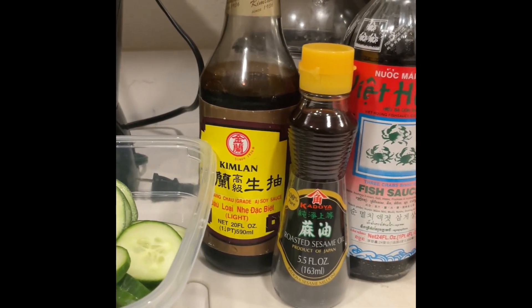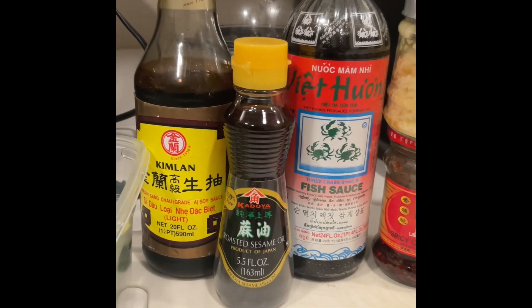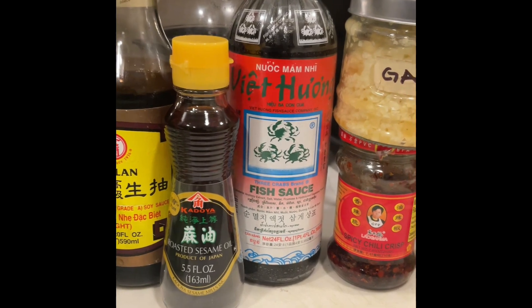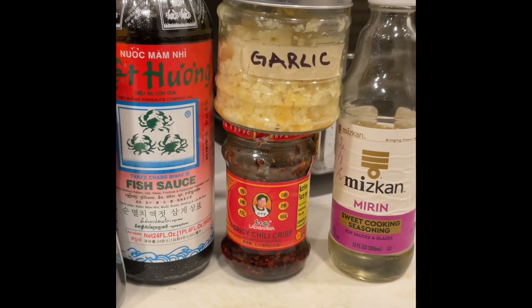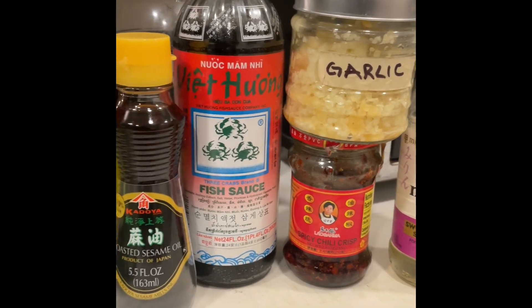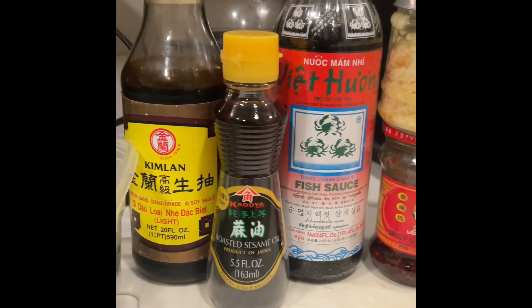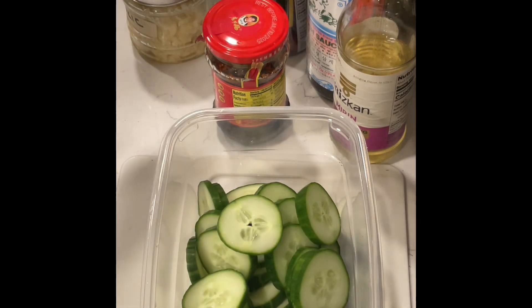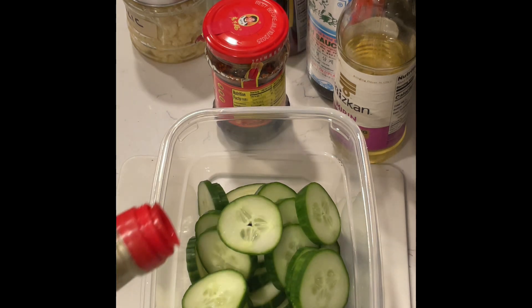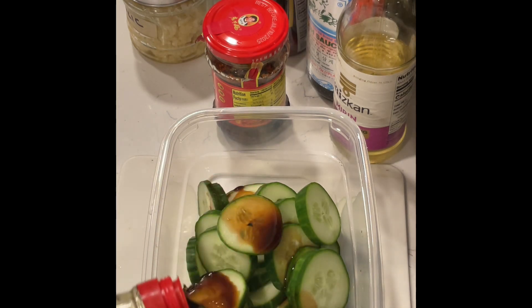Hey guys, welcome to David's Delicious Dishes. Today I'm making the TikTok viral cucumber salad. I got this recipe off of official Jamia's channel — I'll tag Jamia in the description. All the ingredients you see before you, you're gonna pour over your sliced cucumbers.